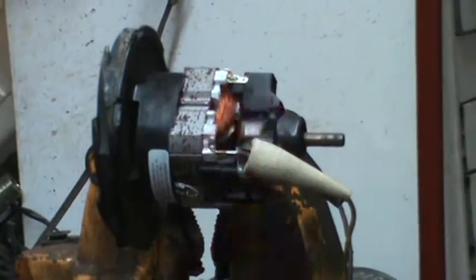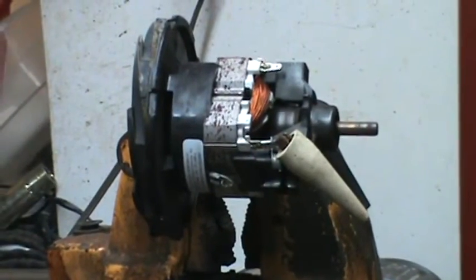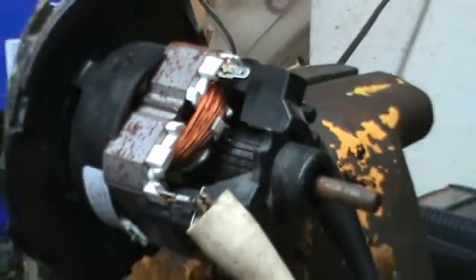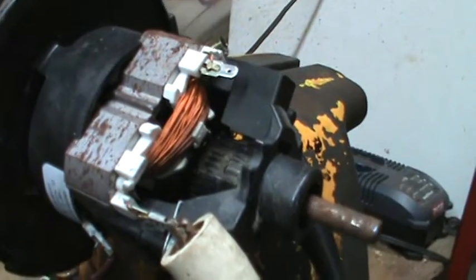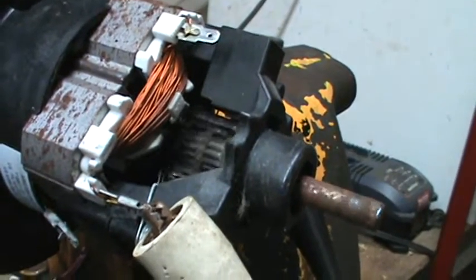Alright, let's give it a shot. Oh, there it goes! Oh my god. Let me turn the fan on — that stinks. That's the best one I've done. I lost some of the commutator bars. Wow, that's awesome.